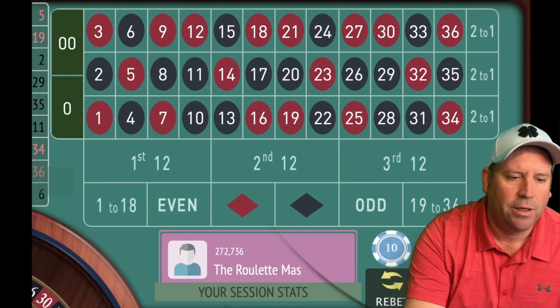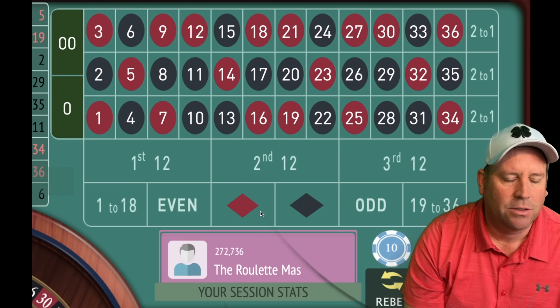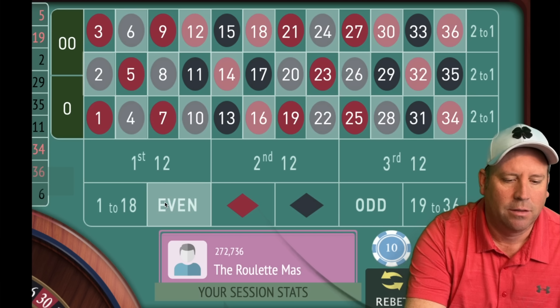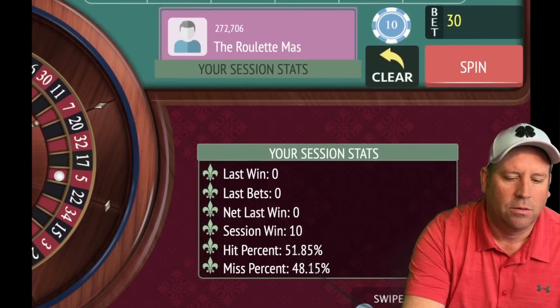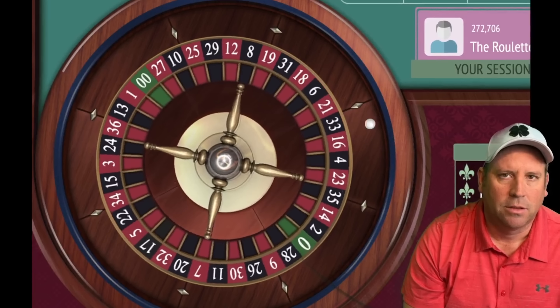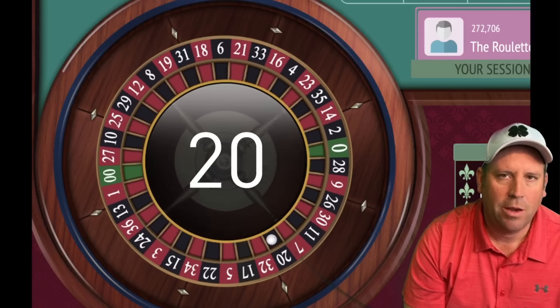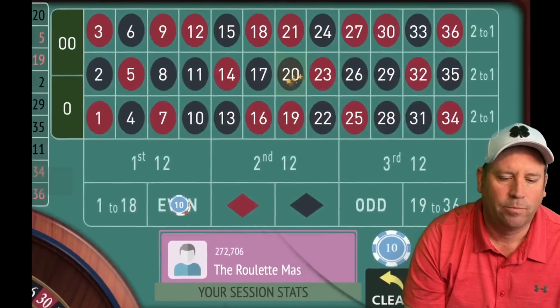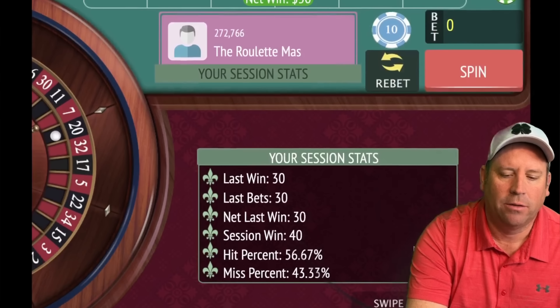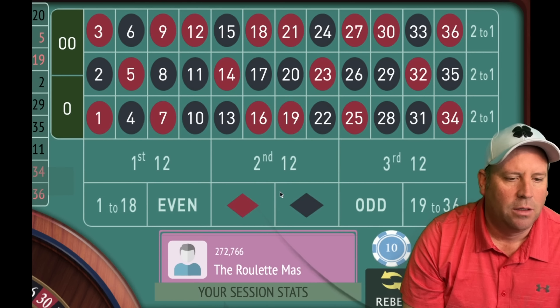Now we're going to have a $30 bet on either even or black — let's go ahead and go even. We got the win! So now we're going to go back to $20 and we're up $40 total.